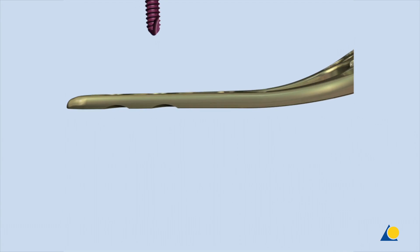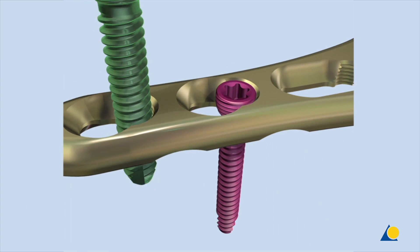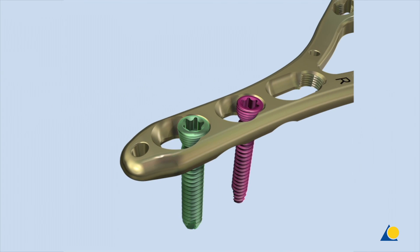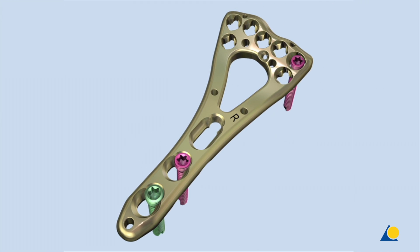The variable angle locking screw can also be inserted at a fixed angle into the threaded portion of the combi plate holes. The standard locking screw can only be inserted at a fixed angle and only in the threaded portion of the combi plate holes.